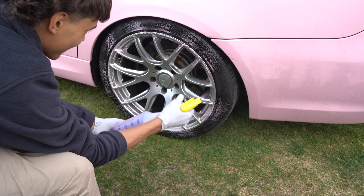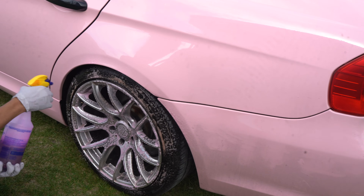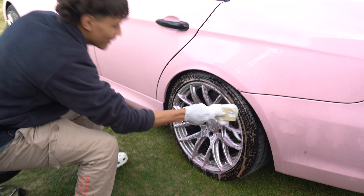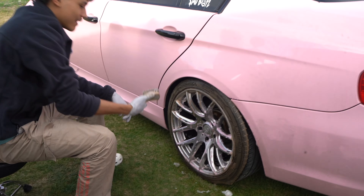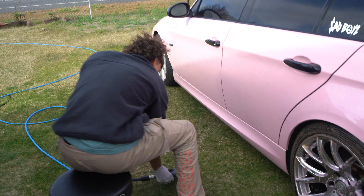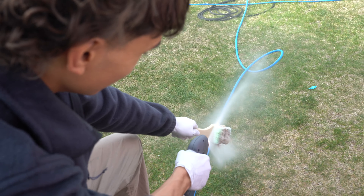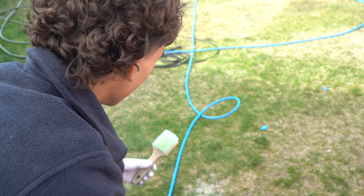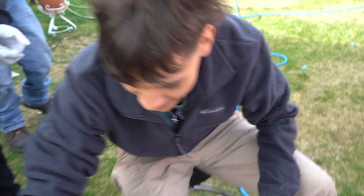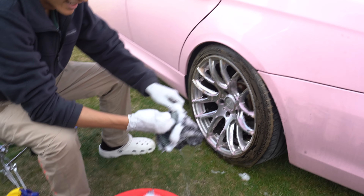My rims change colors — you're going to see. It's already browning, bro. Then we grab our tire brush and you can put your hand in there.